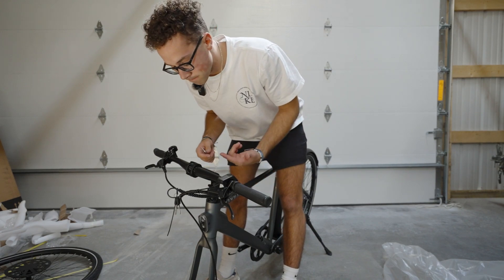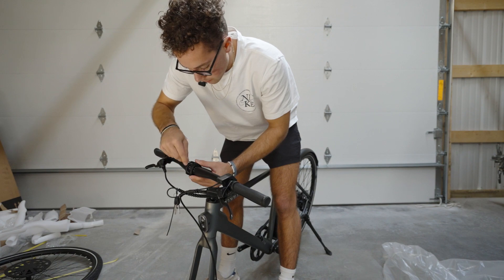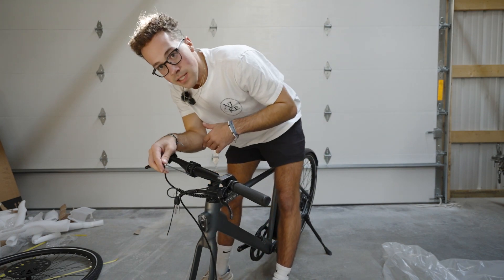Here's where we're at: handlebars are on, obviously not fully adjusted because I don't have the front tire on yet. Got the kickstand on, got the mud guard tightened down.